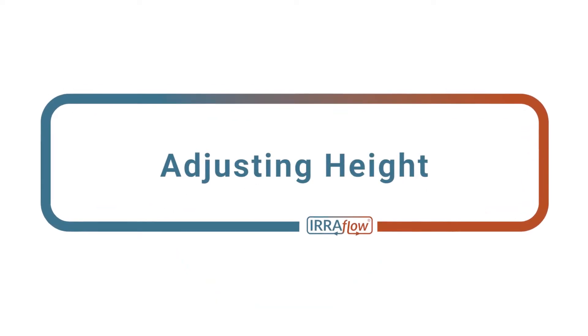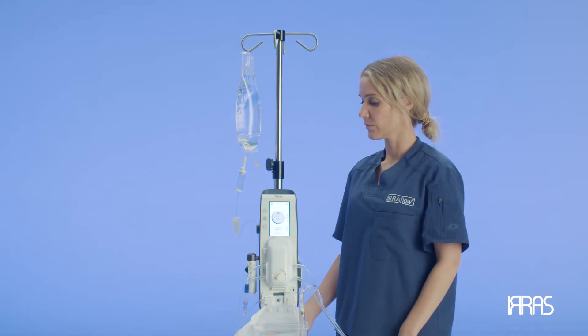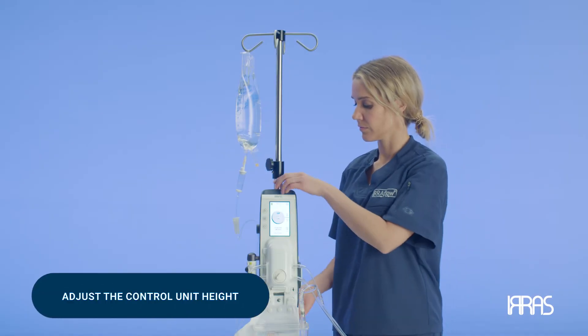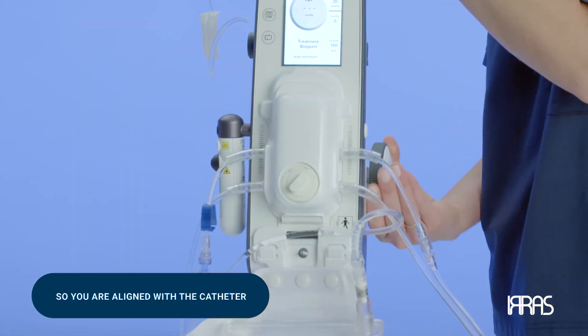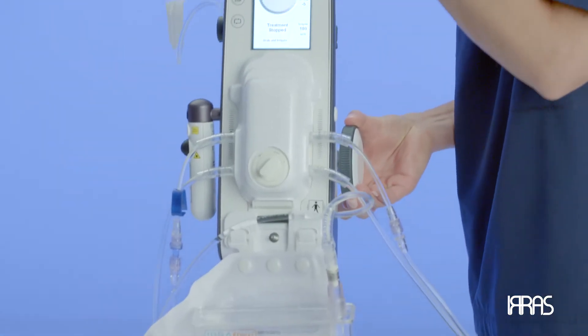Chapter 6: Adjusting Height. You have now successfully set the airflow control unit up and are ready to adjust the control unit height so that you are aligned with the catheter. This will ensure you are obtaining the accurate ICP reading.